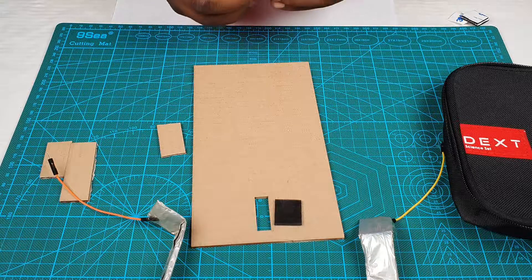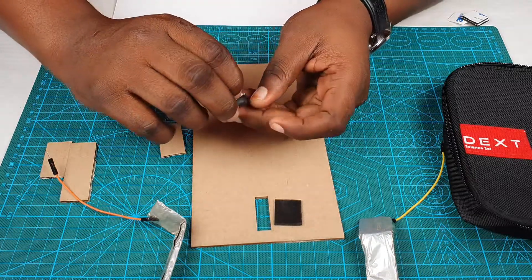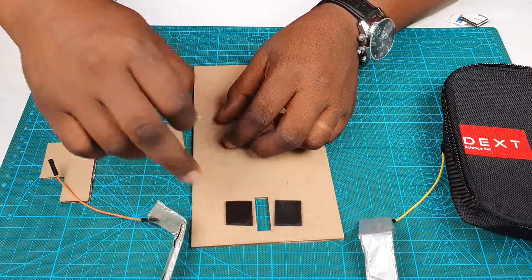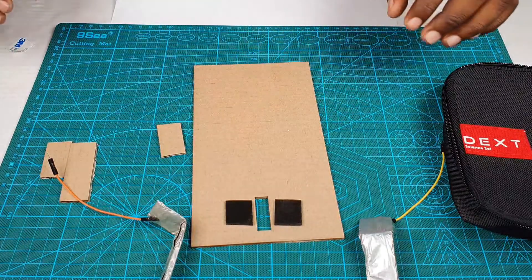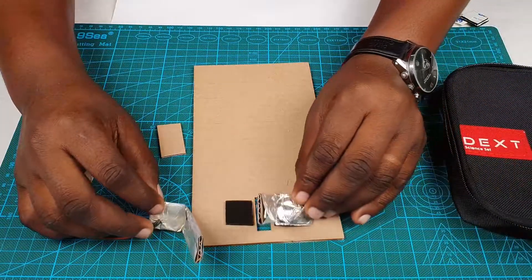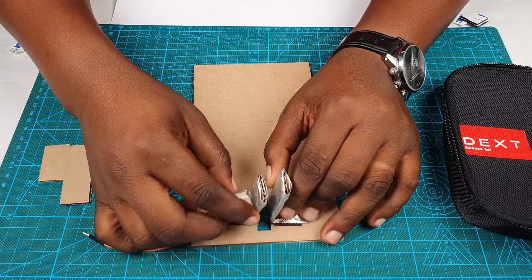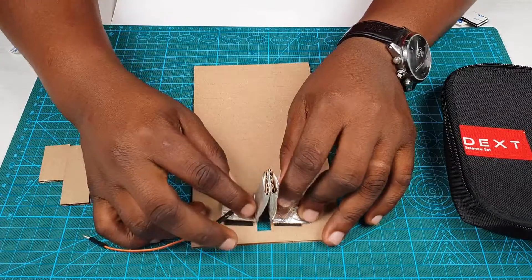Let's put our double-sided tape right here. Now let's make sure our two aluminum foil wraps make contact just like this. Good.